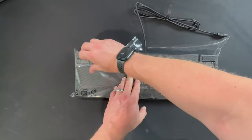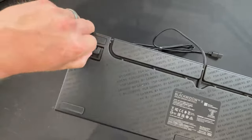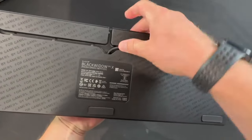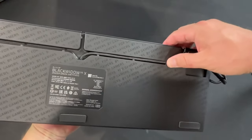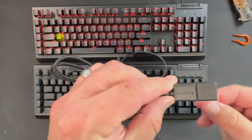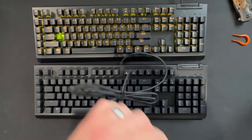On the bottom of the keyboard, we have a stand arm on each side that has two settings. There's also a channel that will allow the cord to come out at the top at one of three different positions. Printed all along the bottom of the board is the Razer slogan: For Gamers, By Gamers. Also standard to most Razer products, we have green plastic inside the USB cord — always a nice little touch.